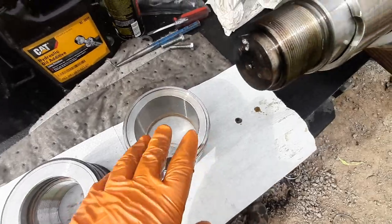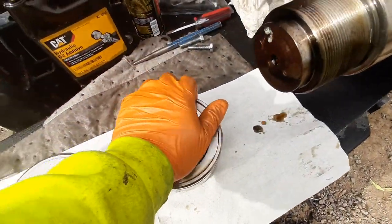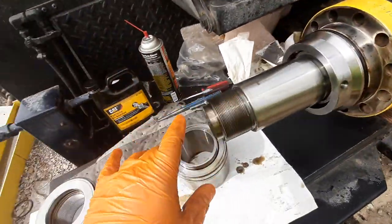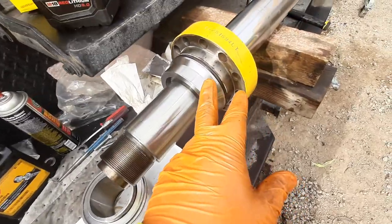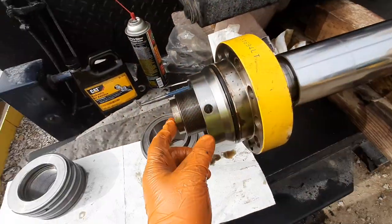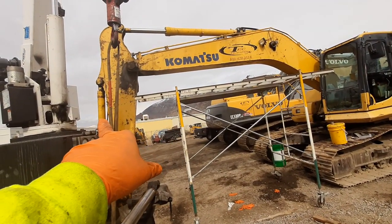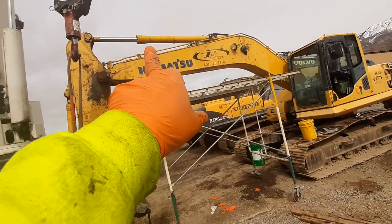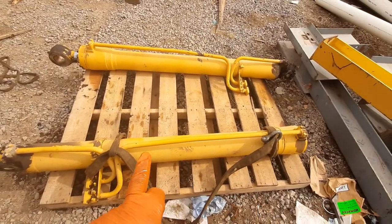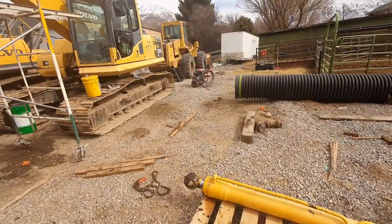Take everything apart and clean it off really well before you put it back on. Out of all three things you're resealing, the gland is generally the hardest. I've already done three of them — the bucket cylinder, the stick cylinder, and the boom. I wanted to film this and show you guys how cool and how easy it actually is to do this work.